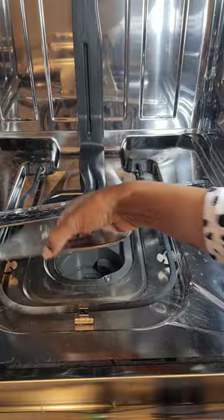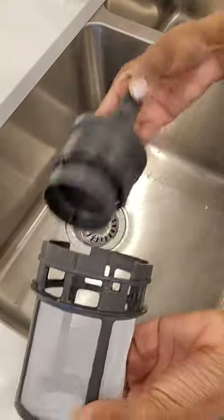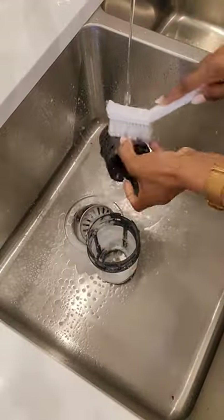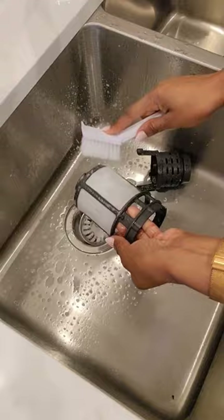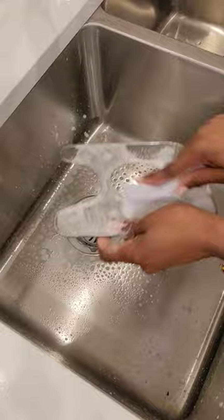Then I remove the filter. Because I just moved, it's not as dirty, but I try to do this at least once a month depending on how often I've used my dishwasher. If you use your dishwasher more, you may need to do this at least twice or three times a month.